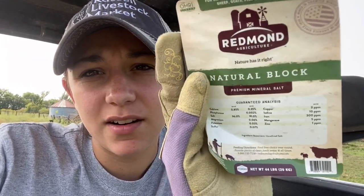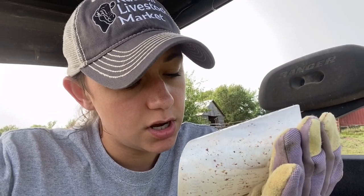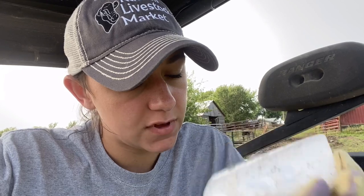I ripped off the text so I could show you what kind we got. This is the kind we use now — it's got copper, iodine, which is huge in helping the pinkeye situation, iron, zinc, calcium, salt, magnesium, potassium, sulfur, and a couple other ones. It's by Redmond Agriculture natural blocks. It's for all classes of beef and dairy cattle, sheep, goats, pigs, and horses.